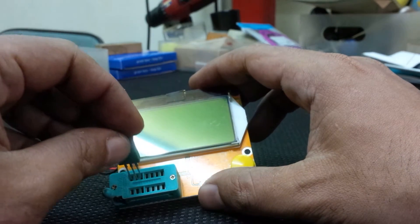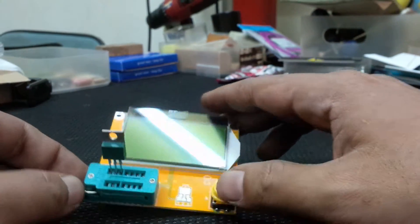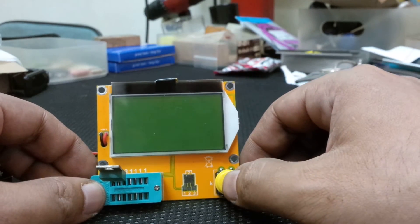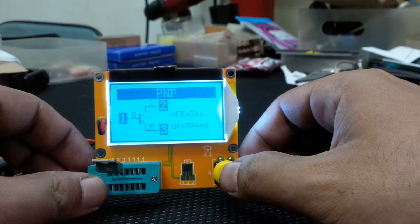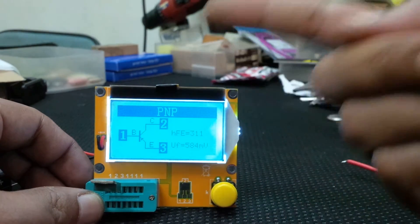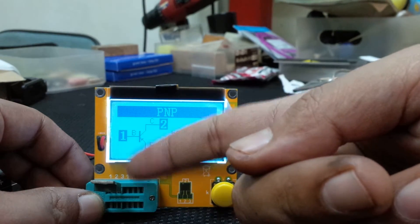I'm starting with a transistor — an old vintage transistor. You don't get colorful transistors like this nowadays. This is an old Japanese type, S-A or S-B series — I can't quite see the number. Press test: it shows the battery level and the pin assignments. This is a PNP type transistor, very convenient, showing where the base, collector, and emitter are according to the numbered pin.